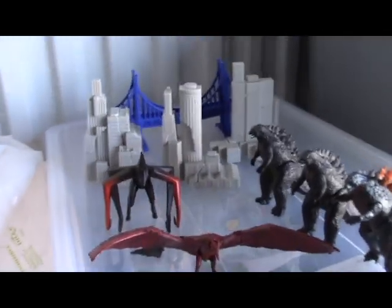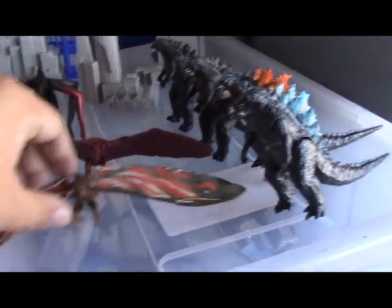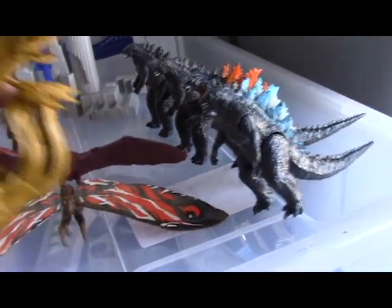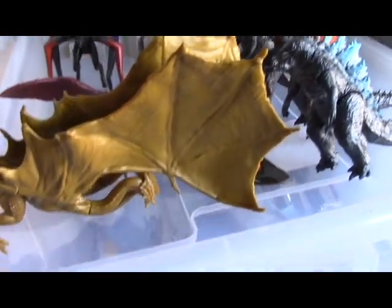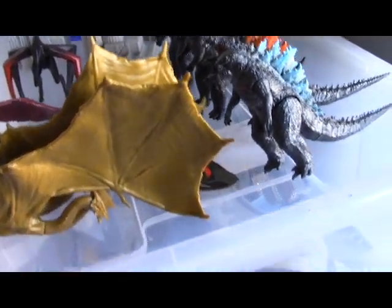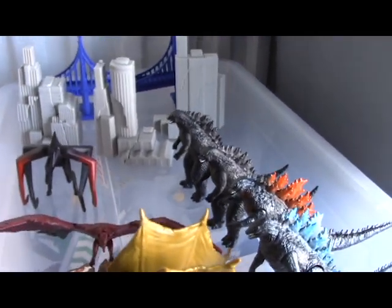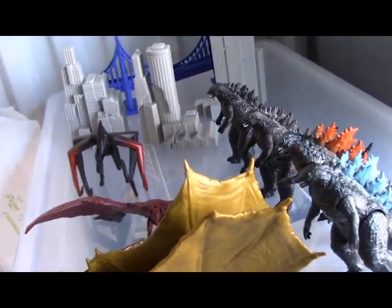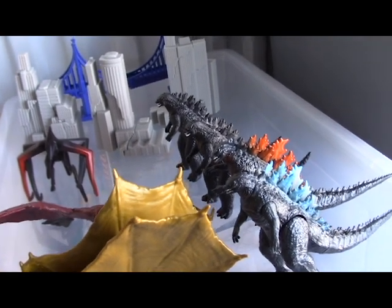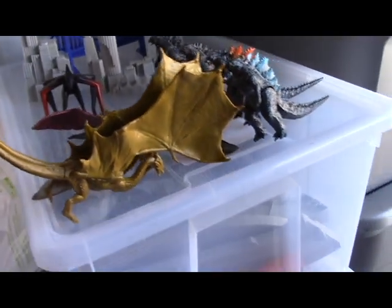And you've got Mothra with a huge wingspan, and King Ghidorah which is actually massive and hard to balance. Pretty cool — I enjoy it. I hope they come out with more, and hopefully the movie has a few more that they haven't really pushed as far as looks and stuff like that.